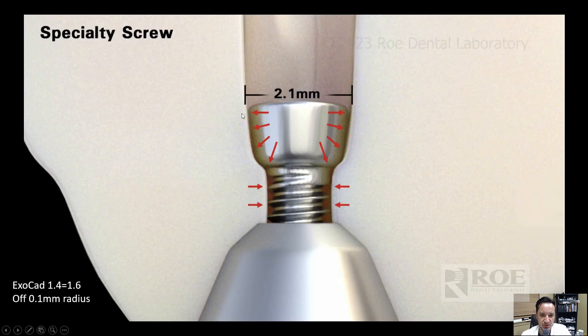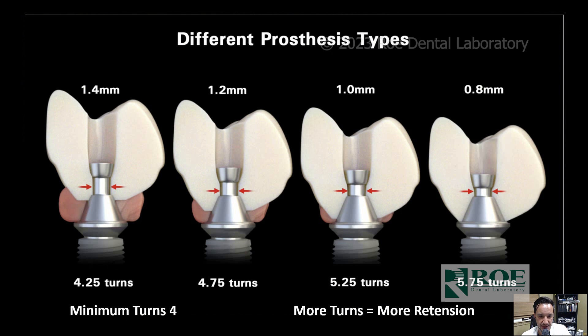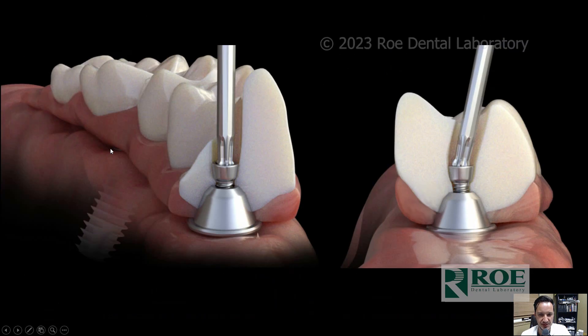Just know that the screw holds down from the ladder walls and the apex of the screw head, and you have 1.4 millimeters of material underneath the screw head for your full upper arches, which you need.